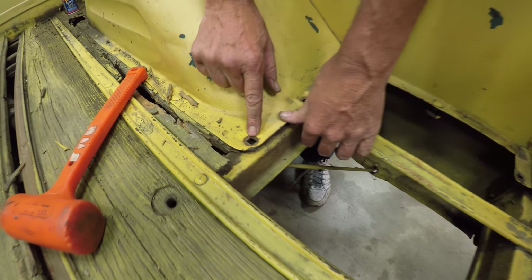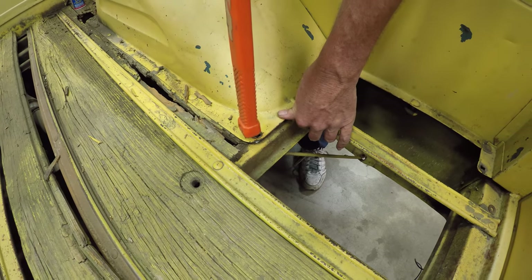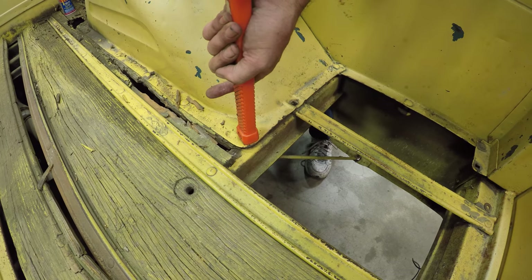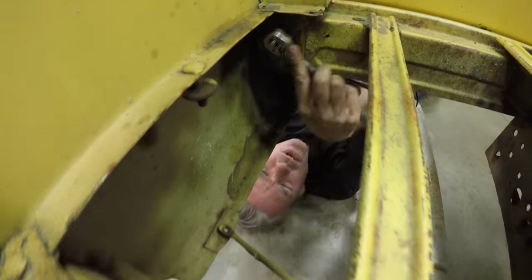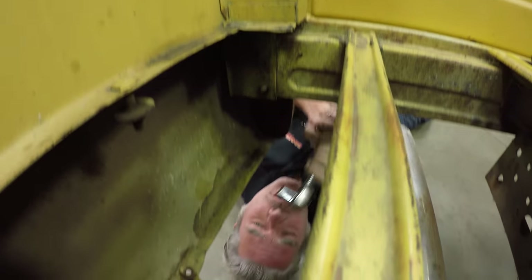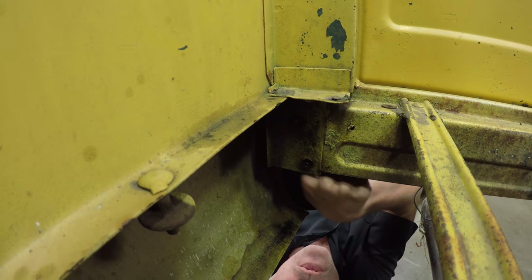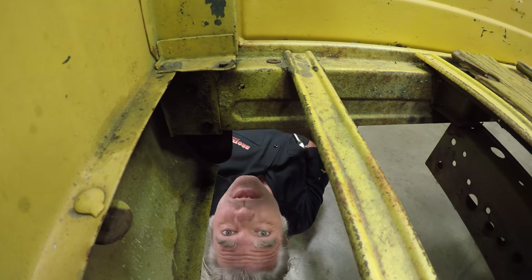More than likely that bolt in there is going to be rusted. What you can try is get somebody on top to push down on this so it won't move when you're trying to unscrew it — see if you get lucky. If you don't, you're going to have to cut it out. Down here in the corner you're going to have four bolts — two on this side and two on the inside of the sill plate. We've got to get those out. There's also a support that keeps the bedside from flopping in and out, in the front and back of the wheel opening.